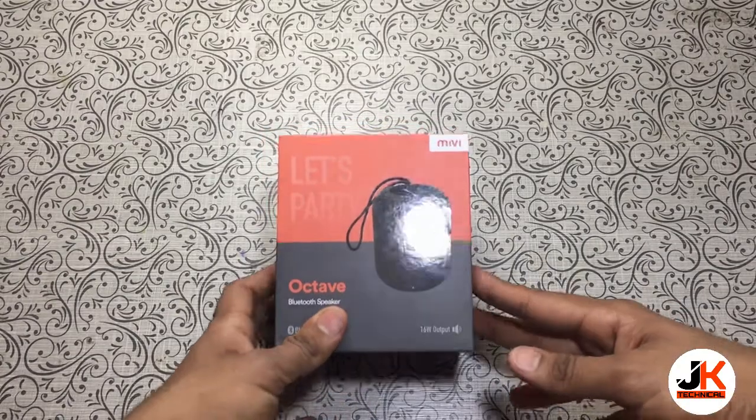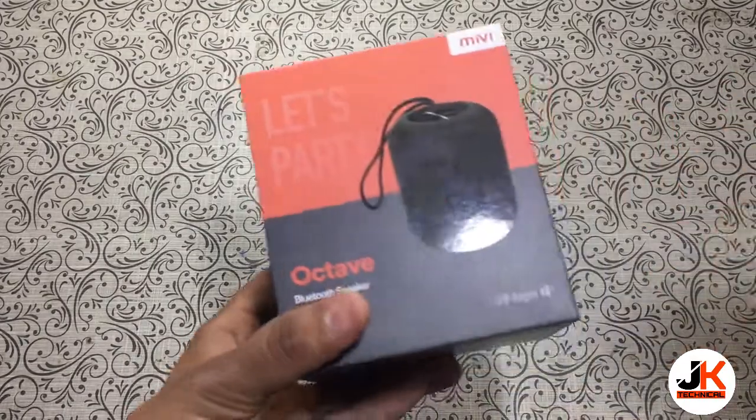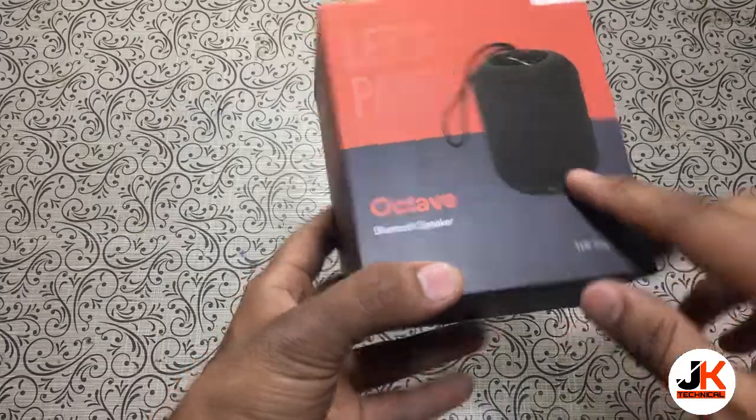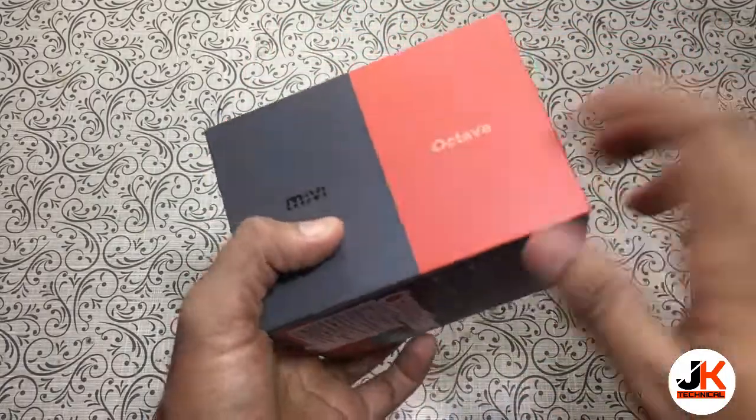Hey guys, this is Jay and you're watching my YouTube channel JK Technical. Today I have with me the Mivi Octave portable Bluetooth speaker, which is a 16 watt output portable speaker, and this is the box.